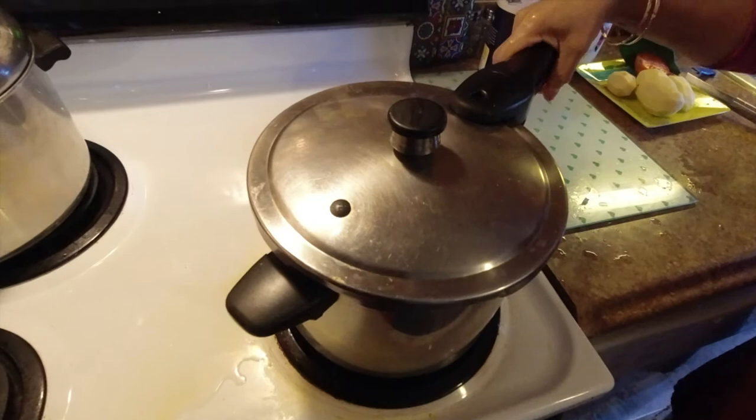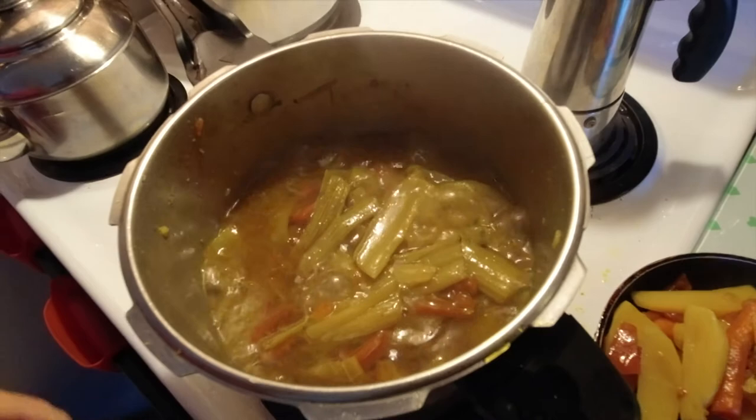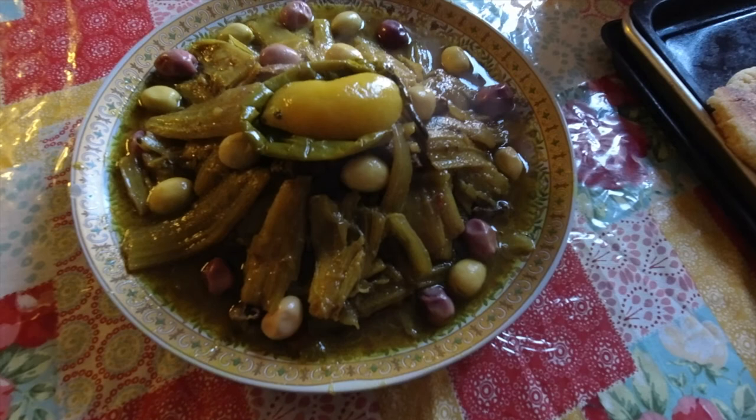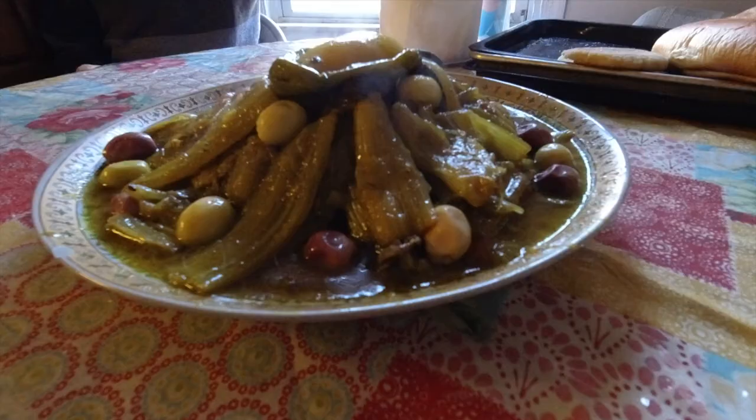After exactly 15 minutes, look at that — it's ready to serve. All you have to do now is put it in a plate and enjoy. This is the final product, decorated with some Moroccan olive oil — very delicious and tasty. You can see it's not really greasy, it's very healthy. Bon appétit! I hope you liked this video. I'll see you in the next one — stay safe.